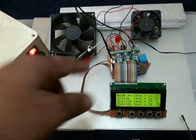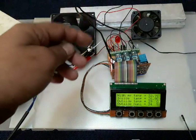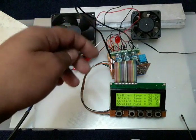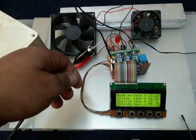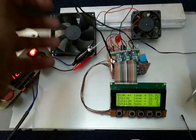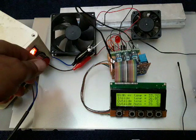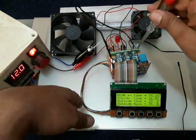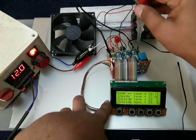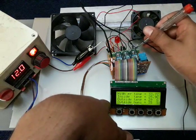The solenoid valve is set to automatically turn on for five seconds every five minutes — this is my program, so the drain valve opens every five minutes for five seconds. Now I want to show a feature: what happens if a sensor or input device fails during operation. I will remove one of the sensors to simulate an open circuit — like a damaged or disconnected sensor.